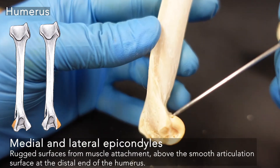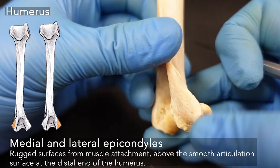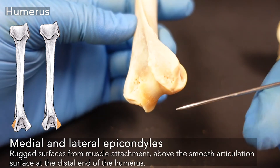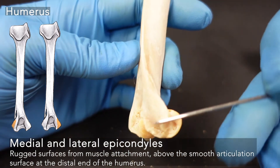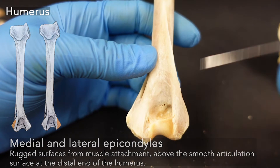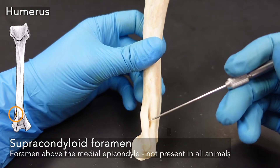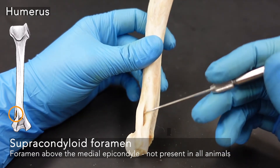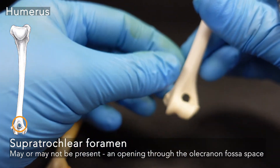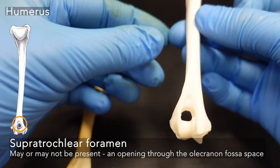We have our epicondyles — crusty prominences, spaces for muscle attachment above the condyles. Epi meaning above, condyles being the condyle articular space at the elbow. Epicondyles: medial and lateral. This is not seen in all animals, but in felines you'll see a supracondyloid foramen. With the fox, you do see a larger hole in the middle — that is the supratrochlear foramen in canids, and you'll see it in some humans.